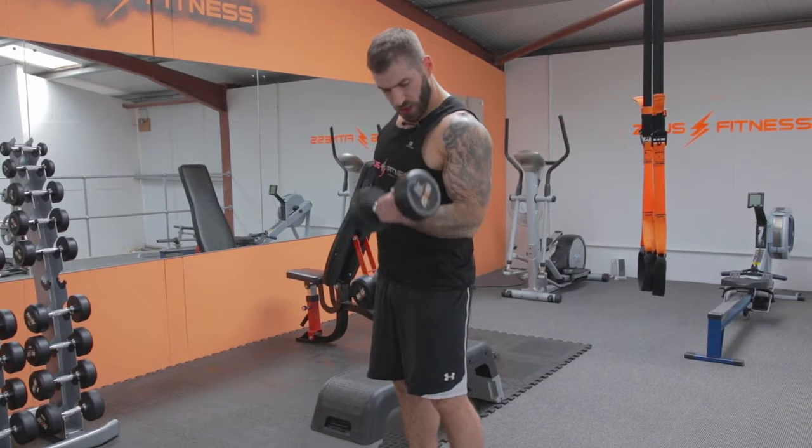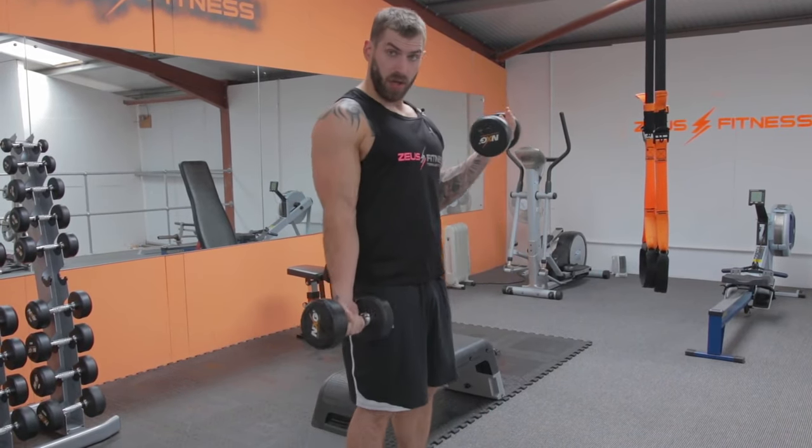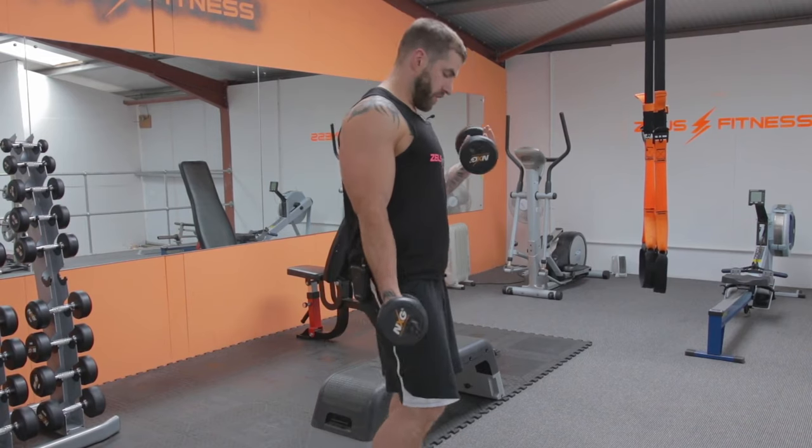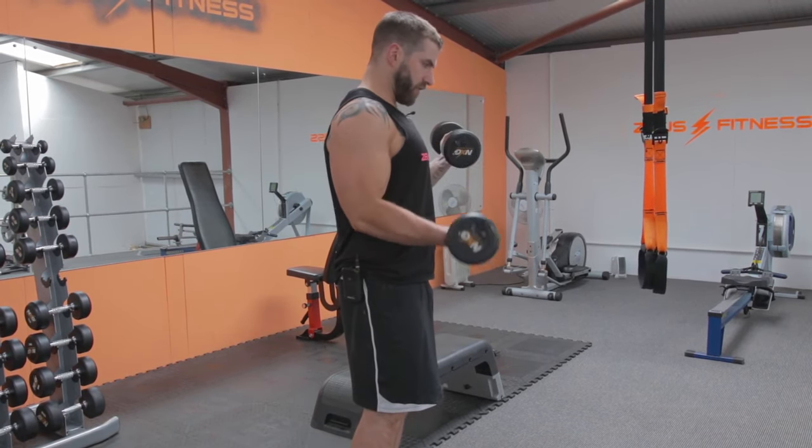Next one we're going to do a bicep curl. We're going to hold the dumbbell up in the flex position on one hand while we curl with the other, then we swap over. So from here, hold this flex, and fully straighten the arm.